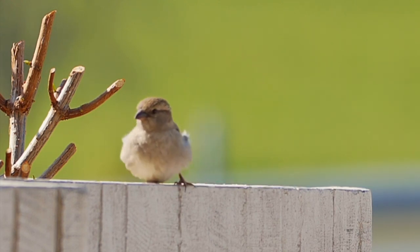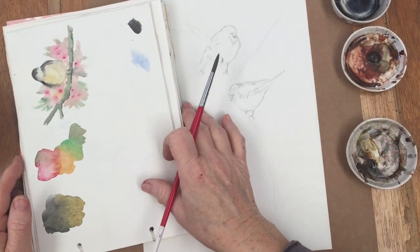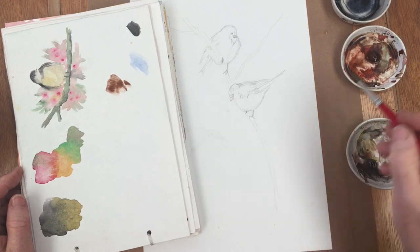I've done a little sketch of two birds and if you want the sketch for your own work, go to DianeAnton.com and for free you can download the sketch of the two birds without worrying about having to do the drawing first.